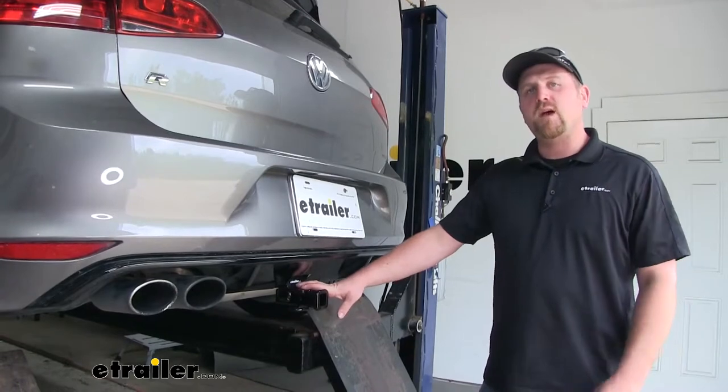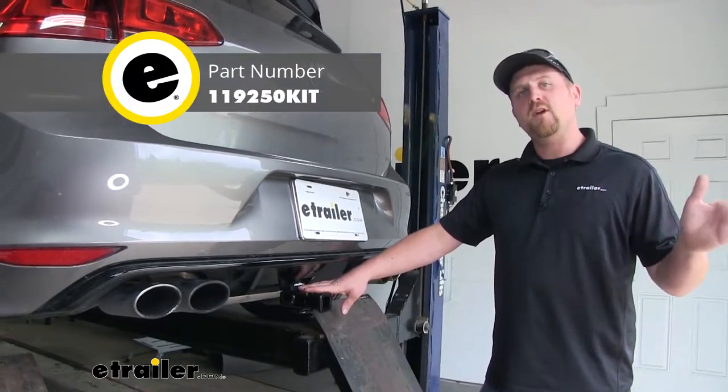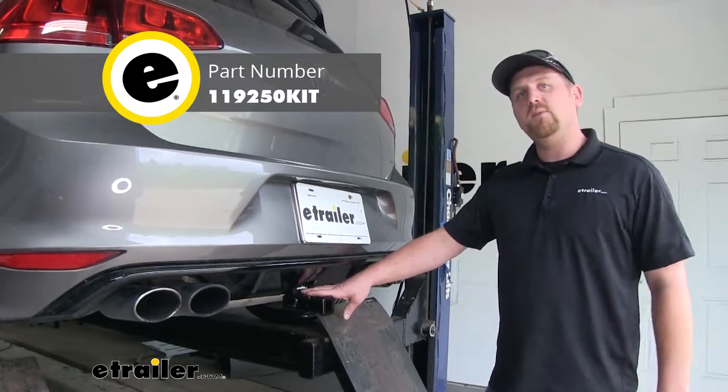And if you do plan on doing some light duty towing, I'd recommend picking up some trailer wiring. That way the lights on your trailer will work as you go down the road, keeping you safe and legal.